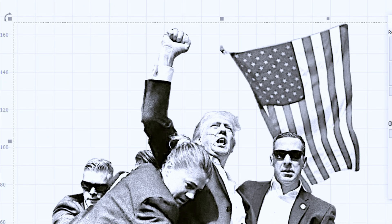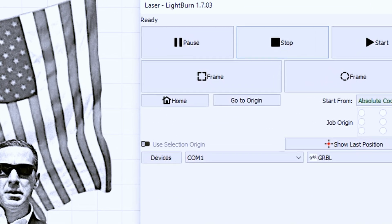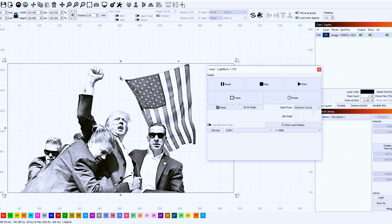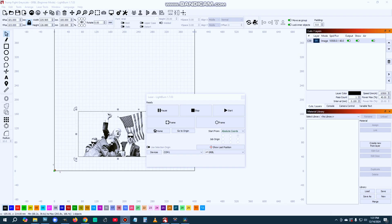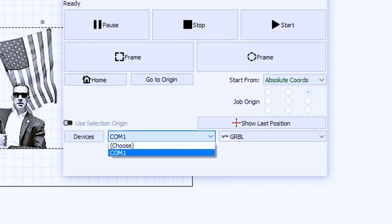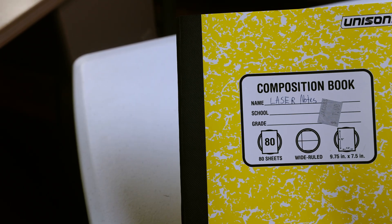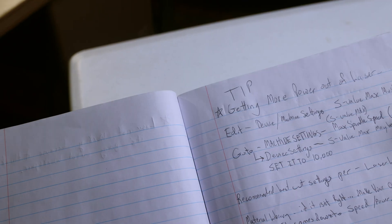Without getting too far in the weeds with the software, there are a couple of nuggets of information that are good to know. The Frame button is important for seeing where the laser is going to cut, to center your design on whatever you're engraving. In Device Settings, you can enable the laser to turn on very weakly so you can see where it's going to cut. I had some frustration getting the laser to talk to the PC, which I solved in the LightBurn Laser window — there's a drop-down menu for Devices where you can select the COM port the USB cable is plugged into. It really pays to keep a dedicated notebook for this machine and write down fixes in your own words.